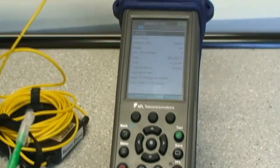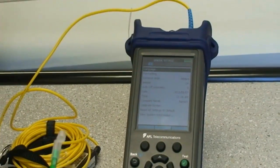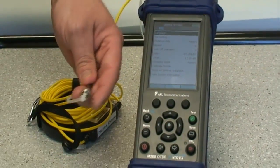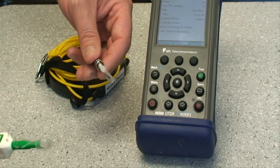Now you are ready to attach the fiber ring or launch cable to the piece of equipment. You will also want to clean the end of the fiber ring or launch cable that you are going to be using to connect to your fiber under test.